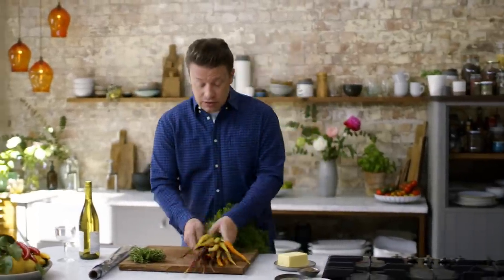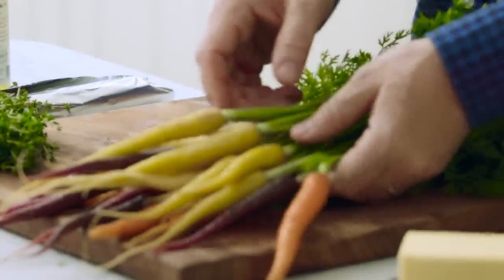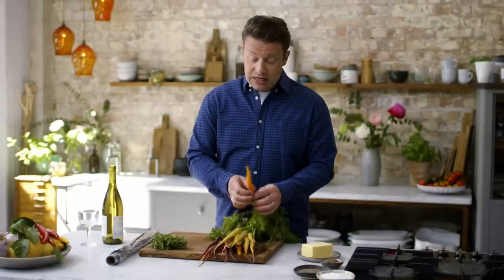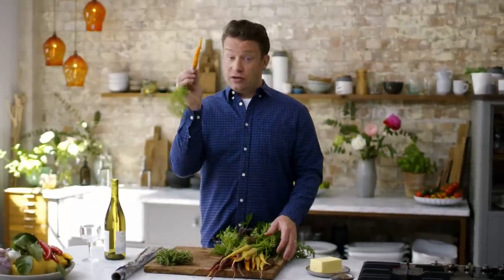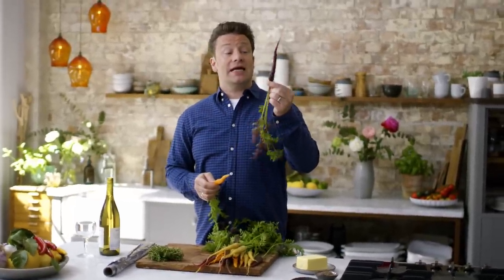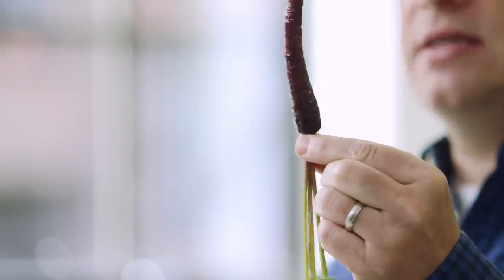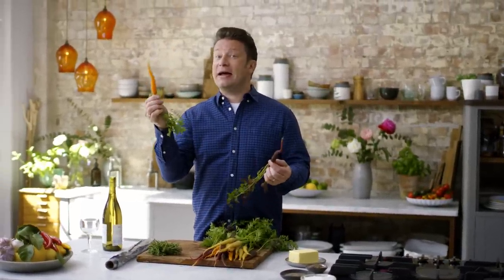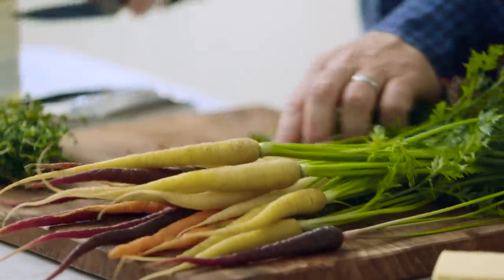I've got some lovely carrots. On the story of carrots - if you grow your own you'll know about this - you can get different coloured carrots. What we know as the classic is the orange, but it's not the original. It was actually the Dutch farmers celebrating the Dutch royal family, the House of Orange, that made pretty much all carrots in the world orange. It was kind of like veggie propaganda back in the day. And now we're able to see those beautiful heirloom varieties come back.